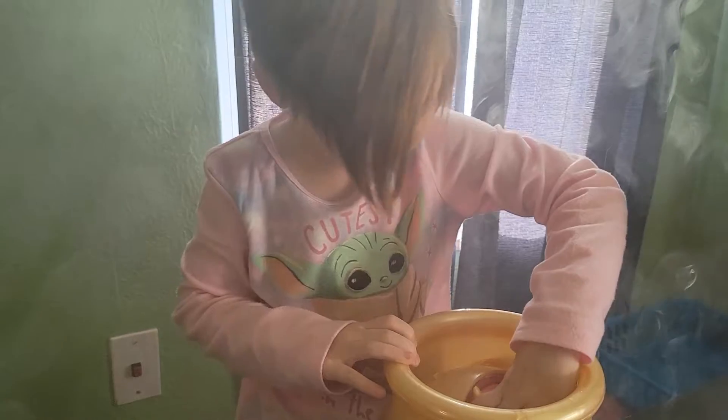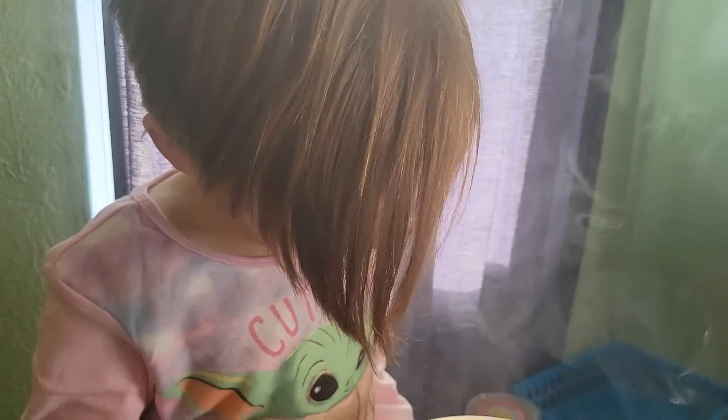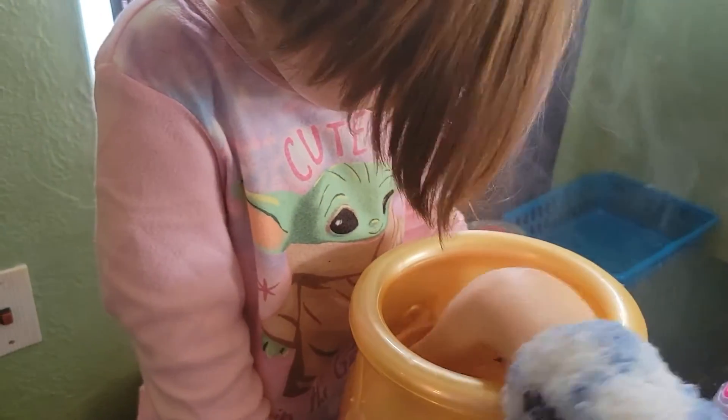Twist it. So then you have to twist your Mixie.